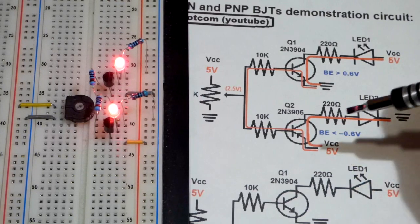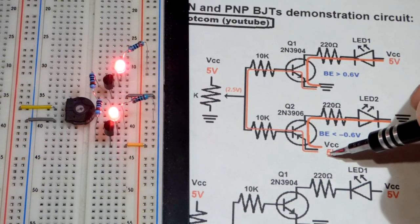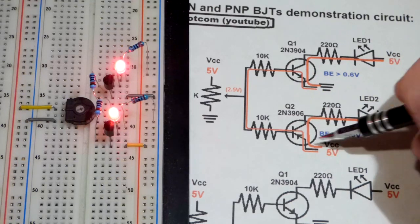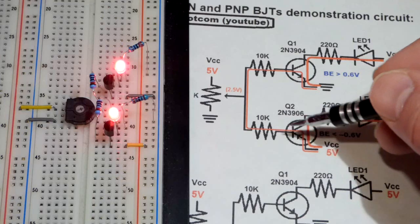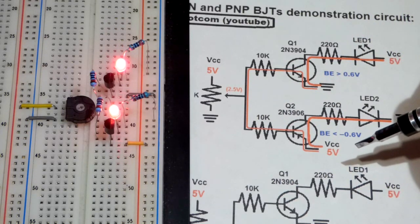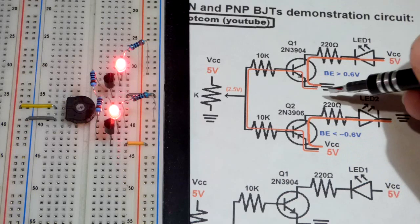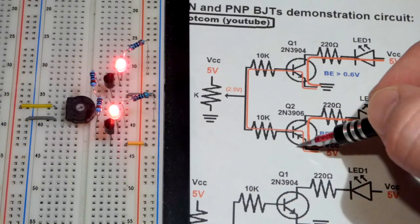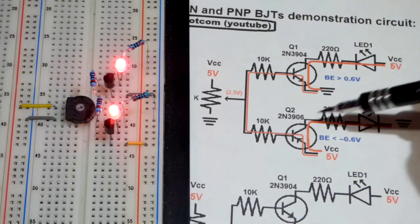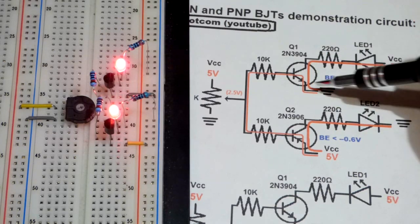I drew out the current paths. We have 5 volts here. In schematic diagrams, arrows usually point the direction of conventional current — the older belief that current flowed from positive to negative. Now we know electrons flow the other way, but as long as you think of the direction of current flow and that something is more positive than negative, it still works out. So conventional current flows through that arrow, through the resistor, and then through the other arrow because this side is more positive than that side. Both base-to-emitter junctions are conducting, which means the transistor from collector to emitter will conduct and saturate.